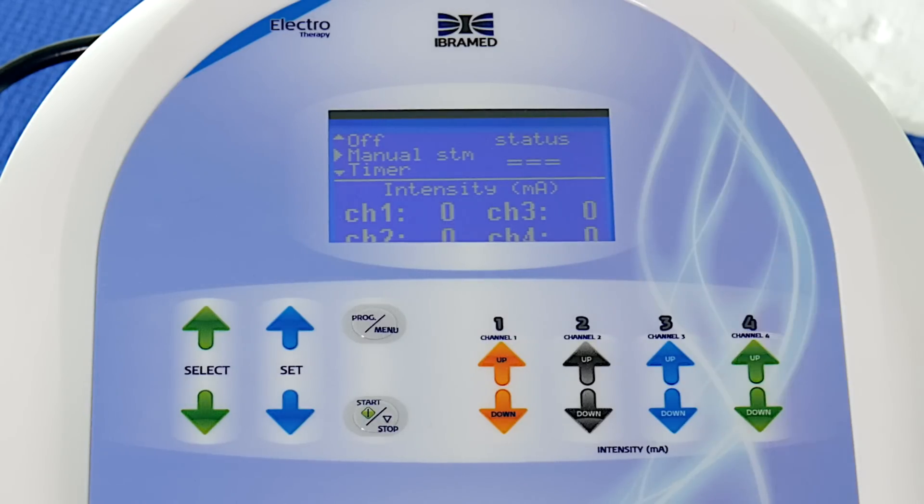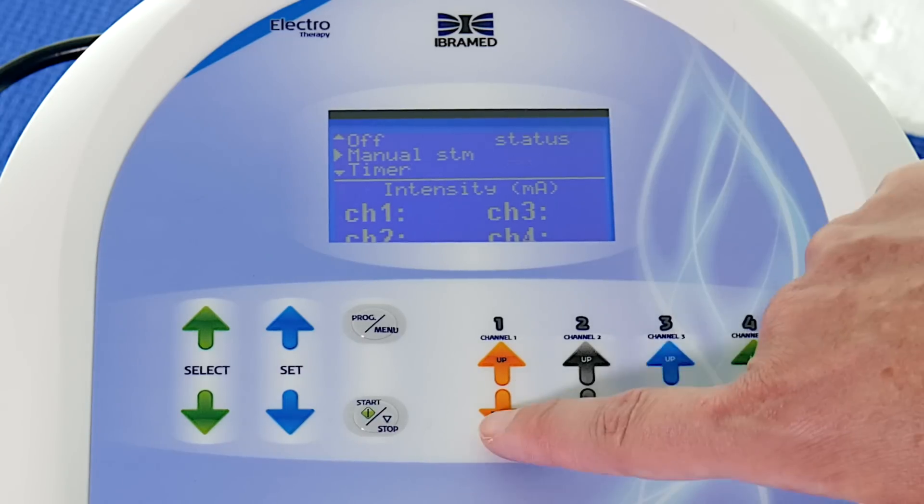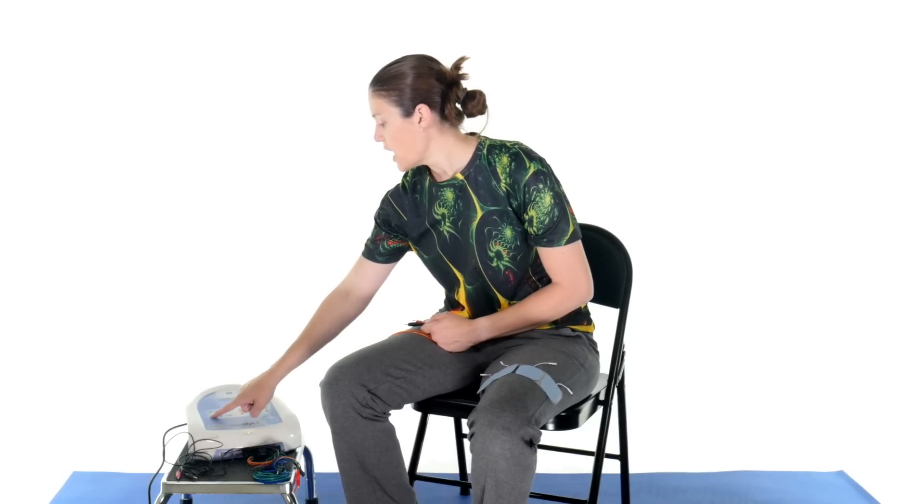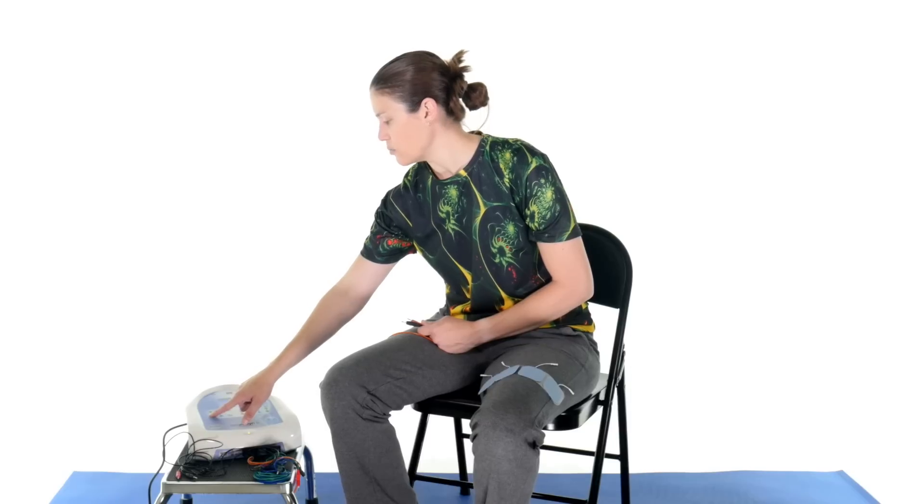It also has manual stimulation where, for example, you can use Channel 1 for TENS and Channel 2 for TENS crossing it, and independently increase the intensity between the two. That's nice because you might want the electrode on the inside a little stronger than the outside. For the Russian current, you can also ramp up and ramp down. That's important — if you've ever had it on you, you want a little ramp-up so you know it's starting. I always tell patients to tell me when it's high enough to be almost intolerable, and then usually go up one or two more, which is tough but gets that strong contraction. You can do the same ramping it back down as well.